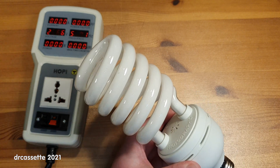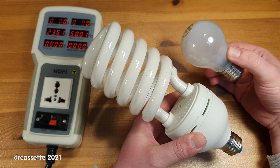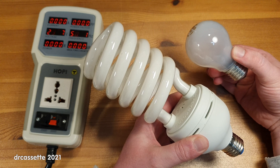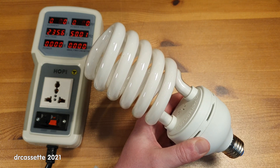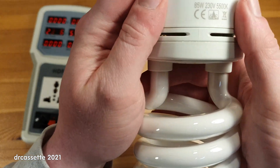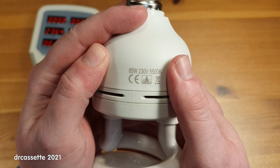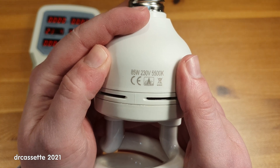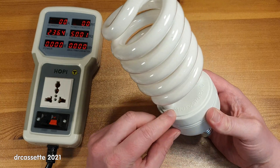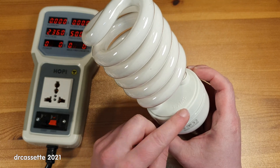It does have an E27 base. And for comparison, here is a regular light bulb, also with an E27 base — quite a difference. This is rated a whole 85 watts, 230 volts, 5500K — it's cold white. And it does actually say 'photographic lamp' on the base.